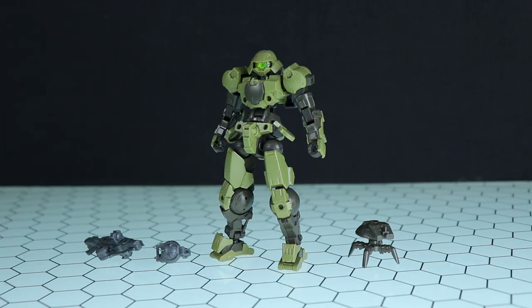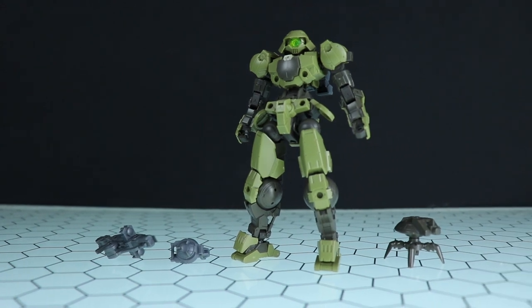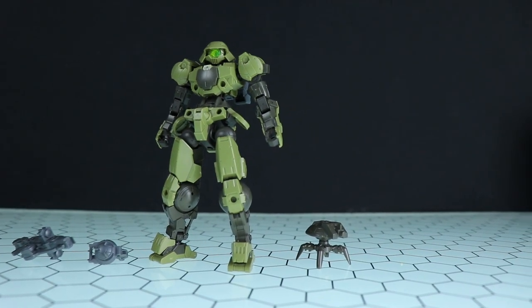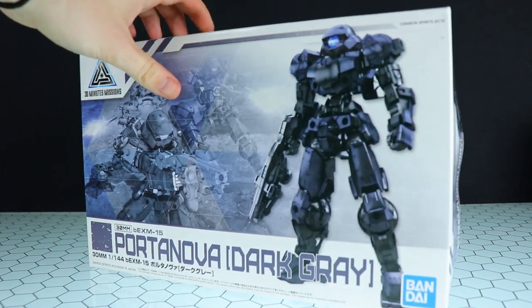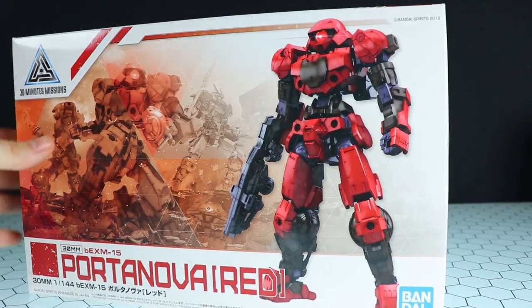First off, here's a quick look at everything that comes in one of these boxes. It is a little bit on the basic side — just like we saw with the Alto — a long range weapon, a close range weapon, the mecha, and the little Roi Roi. Speaking of the box, that is also quite basic, all monochromatic. There's a dark gray one and a red one.